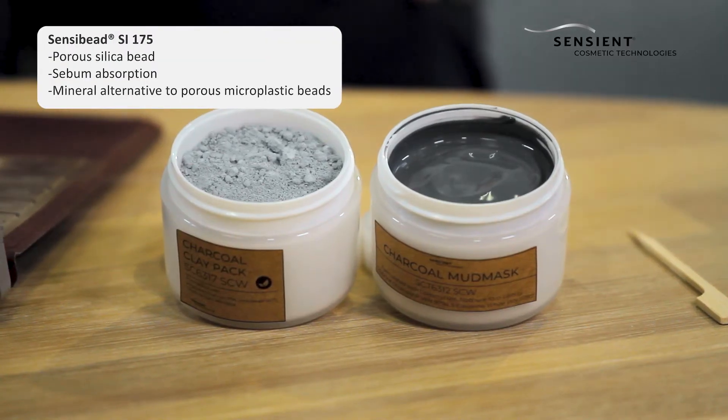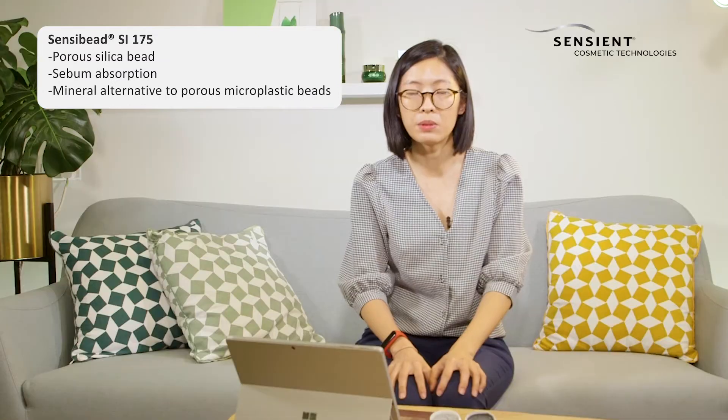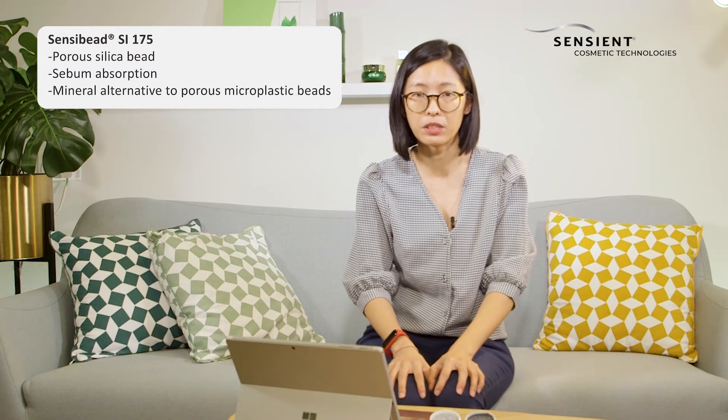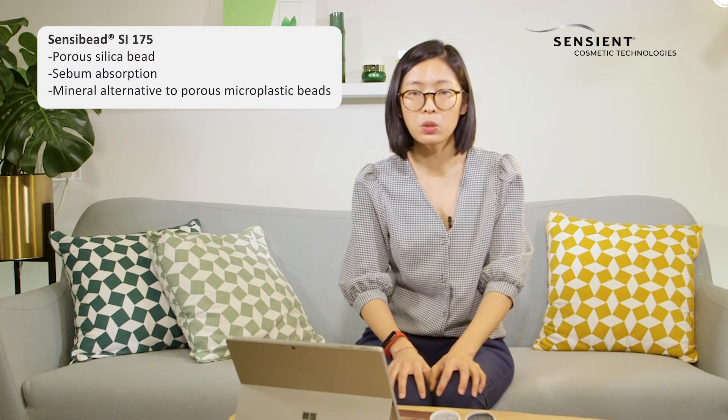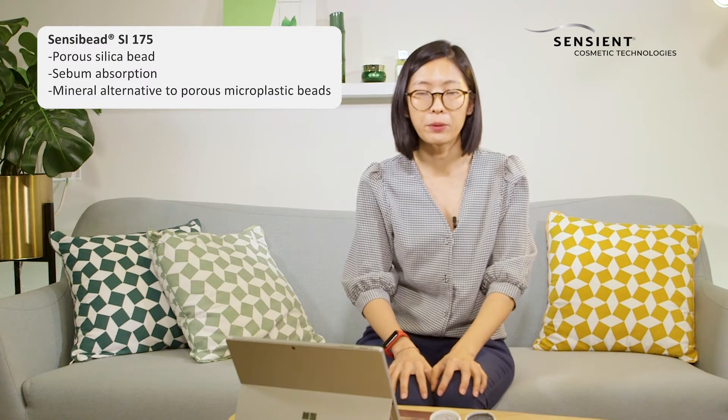In this formula, it contains our vegetable charcoal powder and also our SensiBeat SI175. SensiBeat SI175 is a porous silica bead to help in the sebum absorption in this mask formulation, and it is also a good replacement for absorbing microplastic beads.